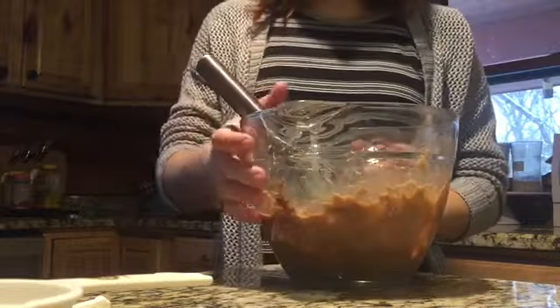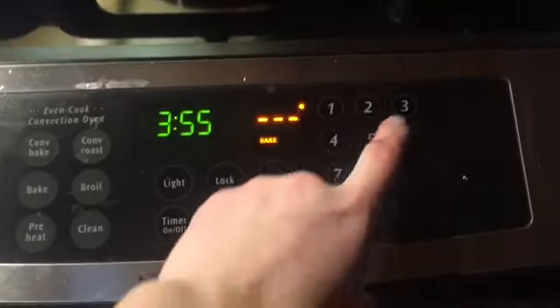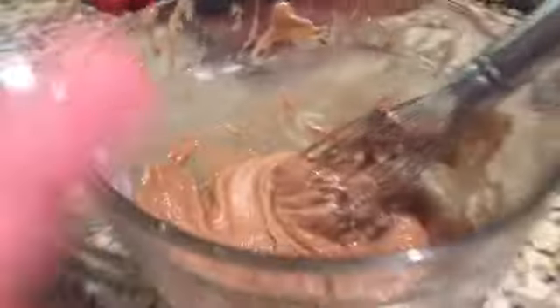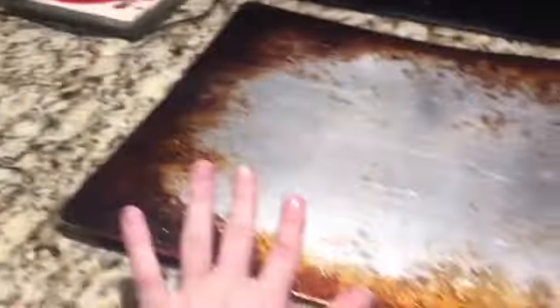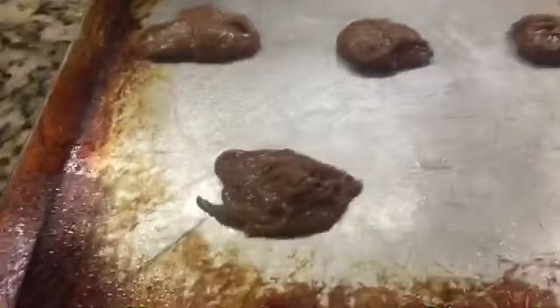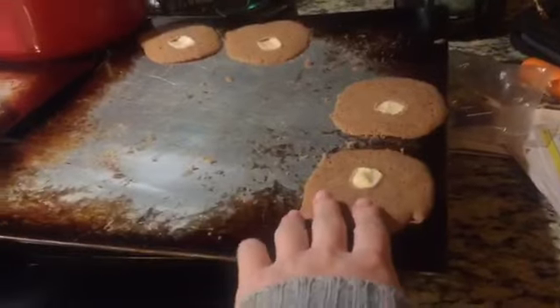Right now I'm gonna preheat my oven to 345 degrees. You can hear my dog barking. Okay, so I sprayed the pan and the batter is done. I'm gonna lay them out on a sheet and you'll see the surprise when it's done. These are all on the trays and I'm gonna put a marshmallow on each of them. Definitely recommend making these — they're good. Bye guys!